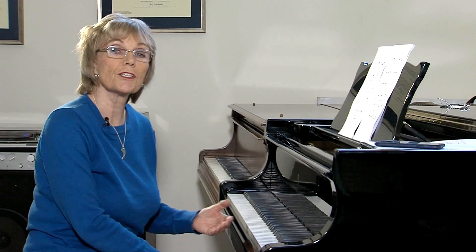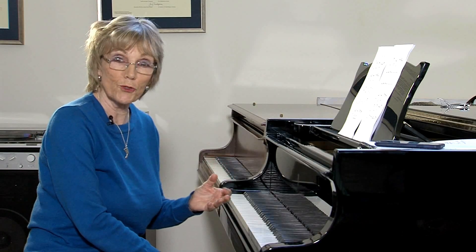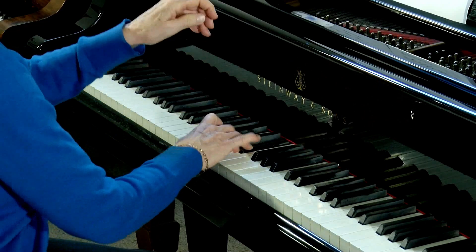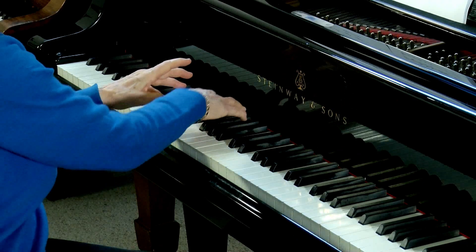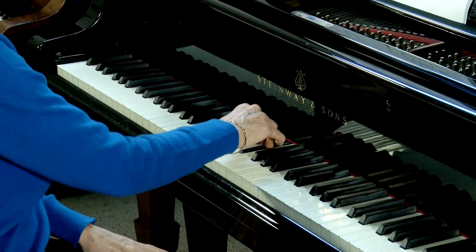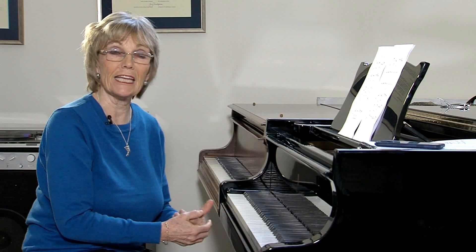I like to use the words 'purple sneakers, purple sneakers' or 'pink shoelaces.' So here's purple sneakers. And pink shoelaces. And that really helps to engage the fingers so that they can play evenly.